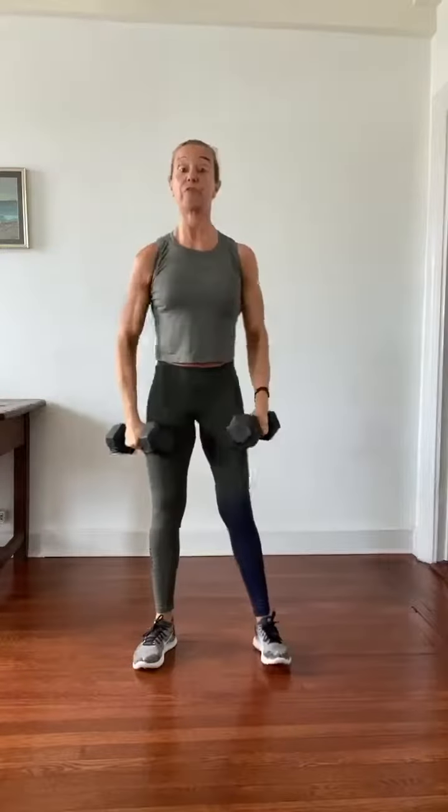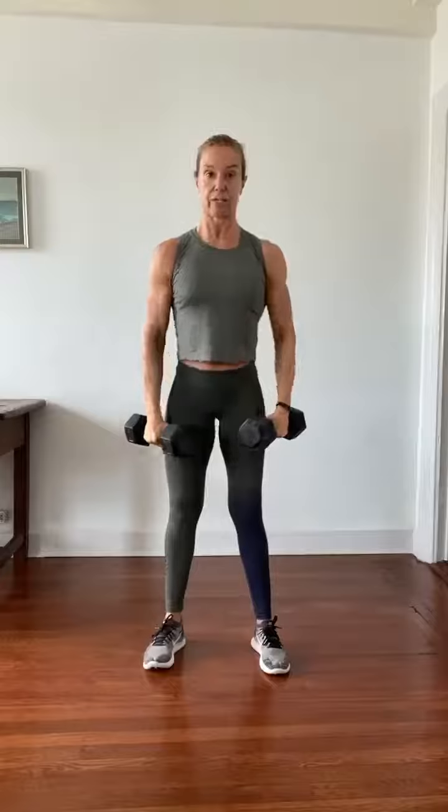The second one, you do a full squat clean and press. You come all the way down in the squat and then you press.